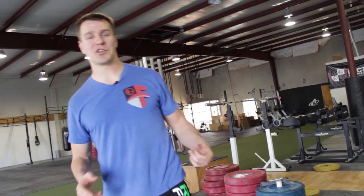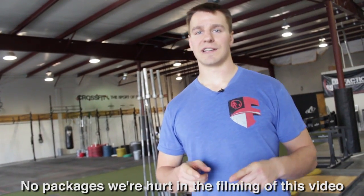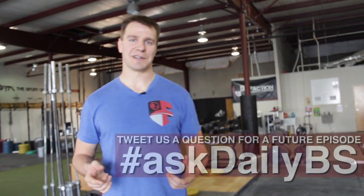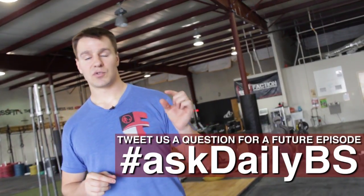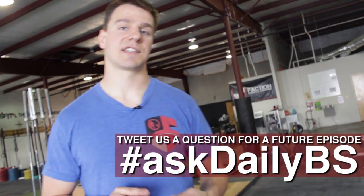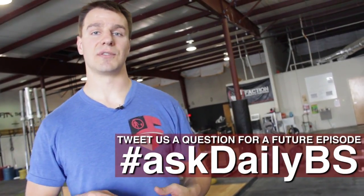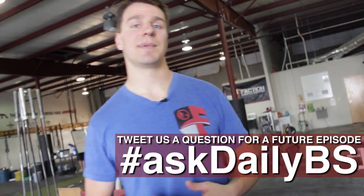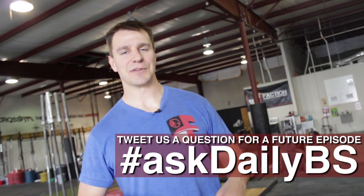I hope that helps. I appreciate the honest question. If you have more questions, or if you want to send in those videos you were talking about, we can take a look at them. Post them on our Facebook wall — Barbell Shrugged Podcast — at Facebook.com/BarbellShruggedPodcast. You can also go to Twitter at Barbell Shrugged, or go to BarbellShrugged.com, click the Ask a Question tab, and fill out the short survey. If you have an awesome question like this one, maybe we'll do a Daily BS on it.